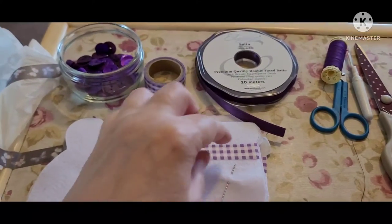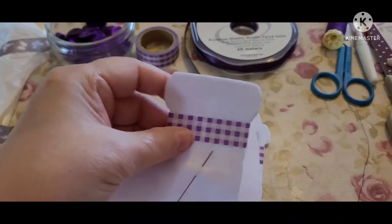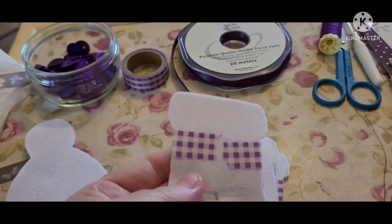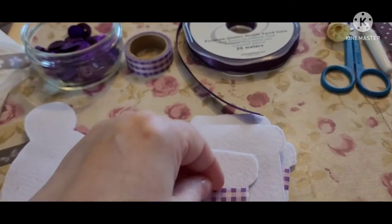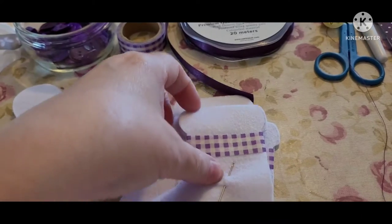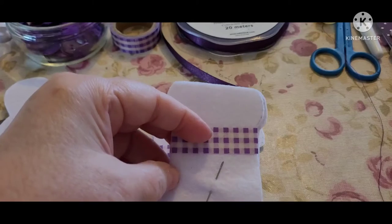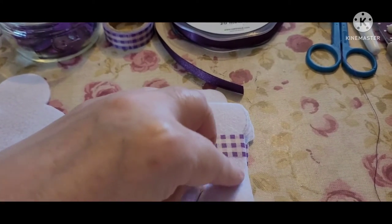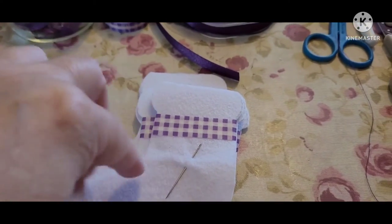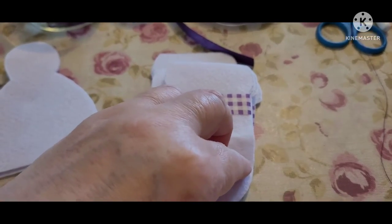I'm just going to sit and do a little blanket stitch around the edge. I've started off by putting some of the washi tape around, just below where the buttons are going to sit, and I've taken it over the back. I'm going to start my blanket stitch in an area where I don't want the opening to be — I want the opening to be around about here. Don't forget, I've got to stuff this and get my fingers into all the edges and corners.